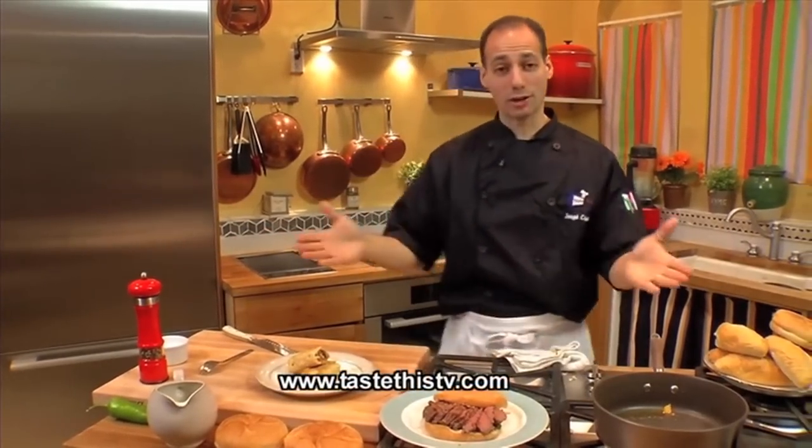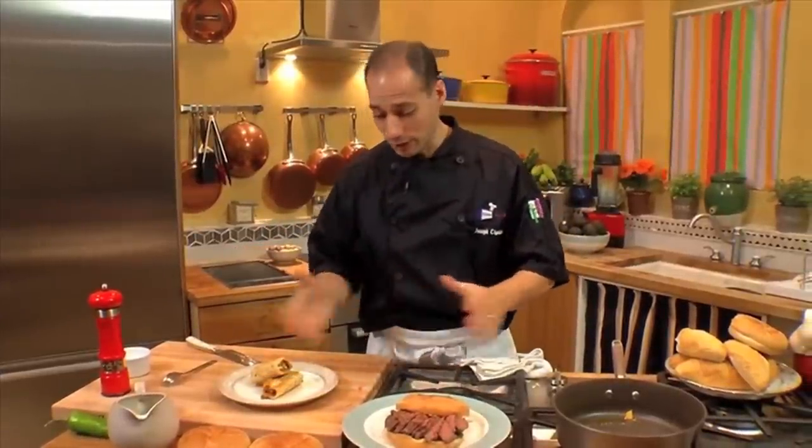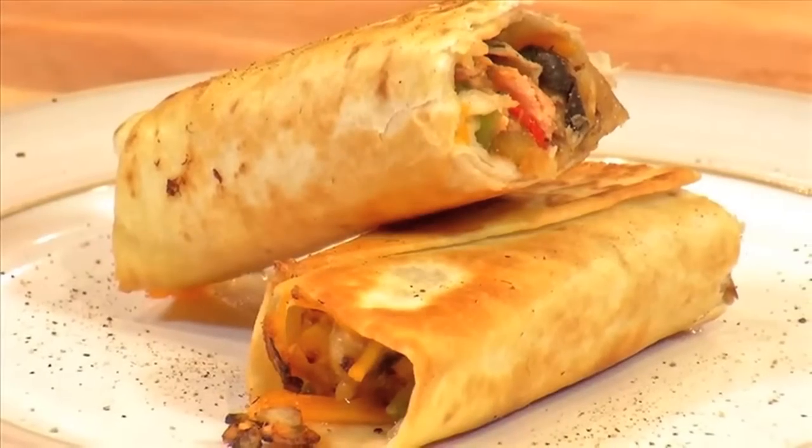Thank you for watching this fun-filled episode of our sandwich show. We visited a talented chef and finished it here in the kitchen. Until next time, thank you for watching this fun-filled episode of Taste This TV. I'm your host, Chef Joseph Simmoner. Remember, there are no rules in cooking. Taste this.